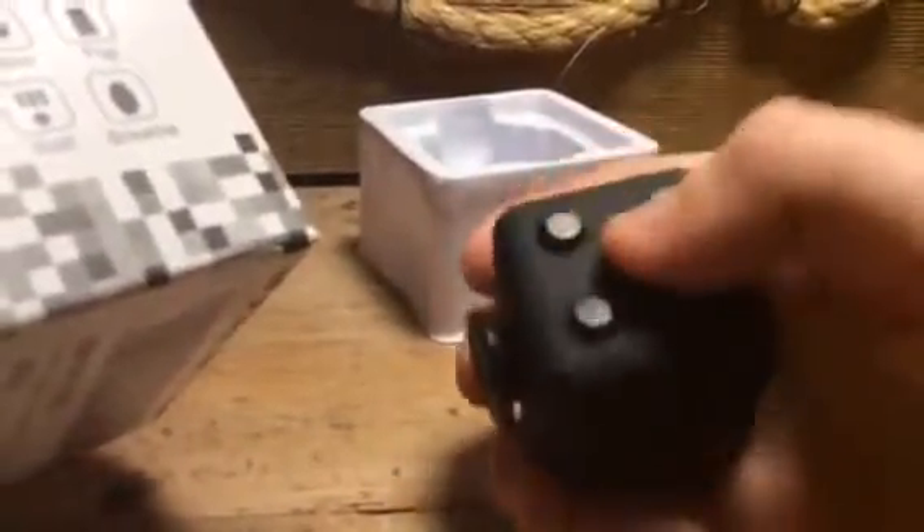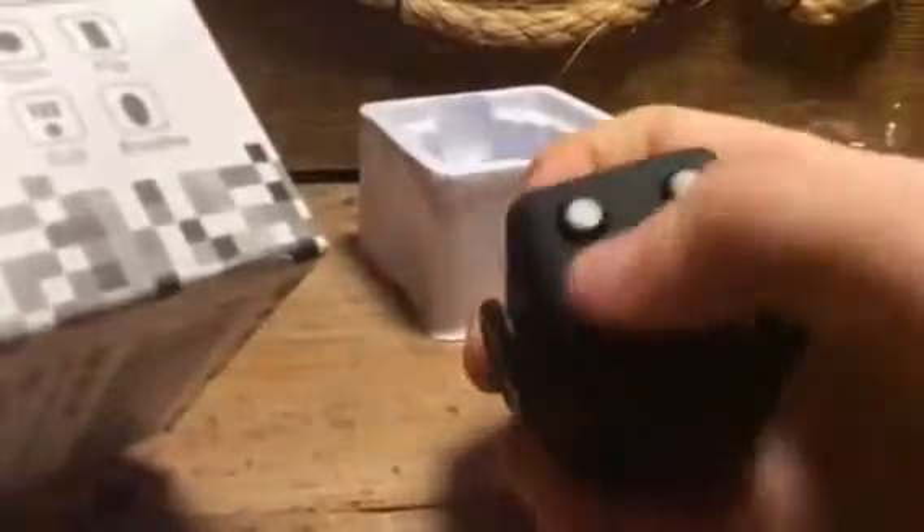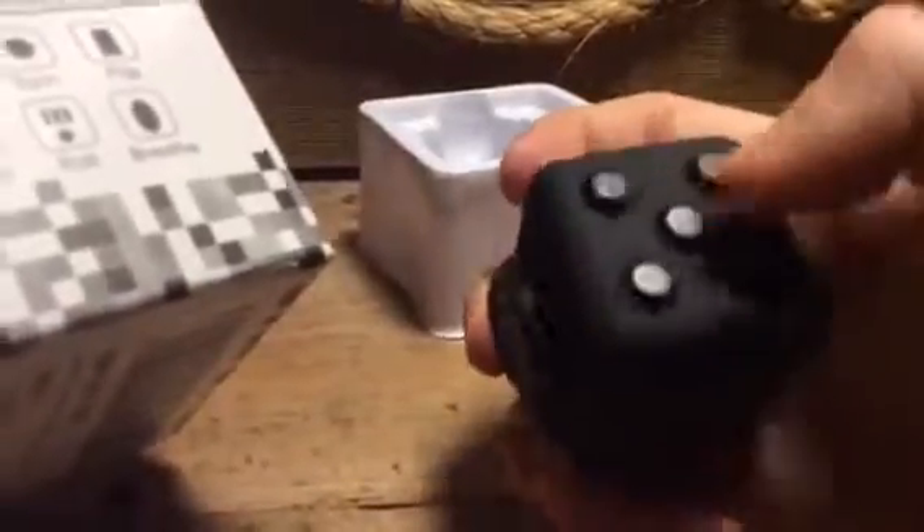So we got the roll, the flip, the spin, and the glide. And now we have the click — five clickers. Very fun to use. All right, so we got that down. Now the only thing that's left is the breathe.